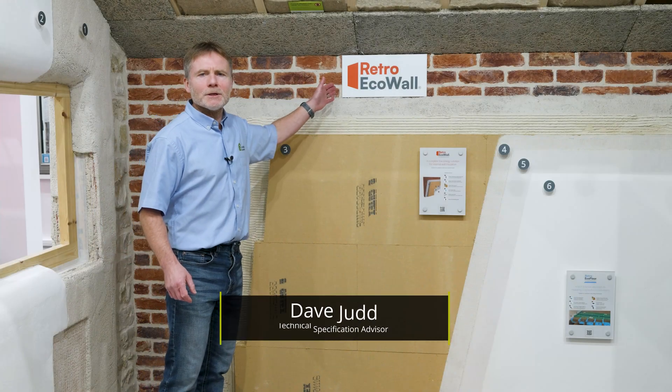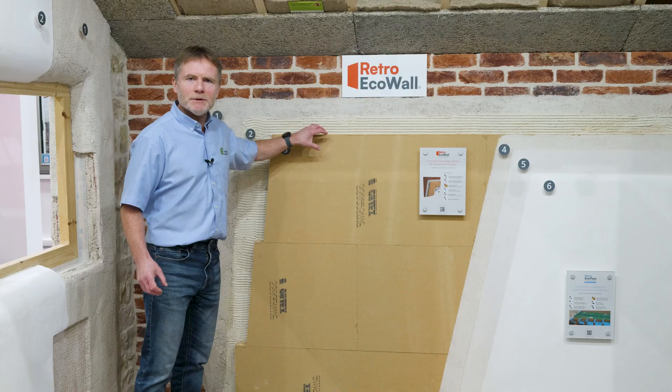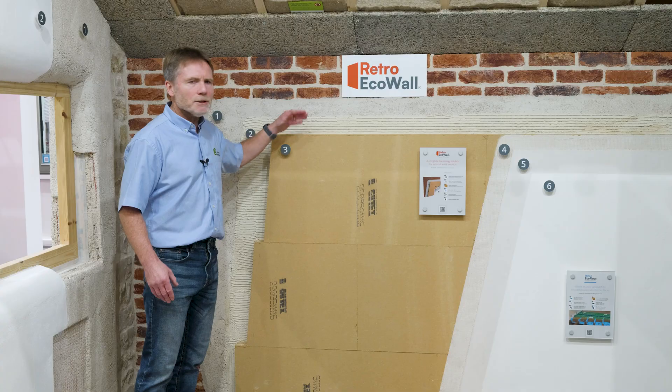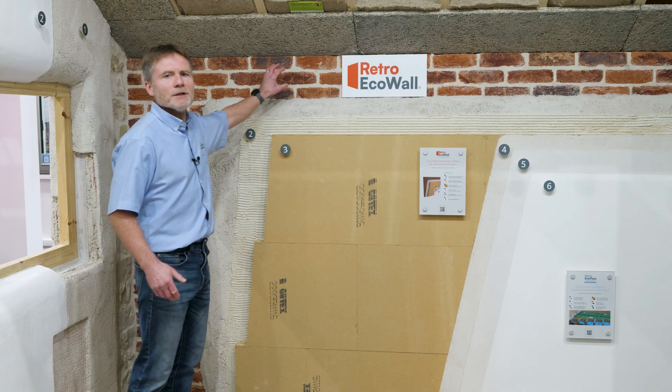This is our Retro-Eco-Wall solution, as displayed at our exhibit at the Swindon NSBRC. It's an internal wall insulation system, and it's ideal for traditional construction types constructed with solid brick or stone.